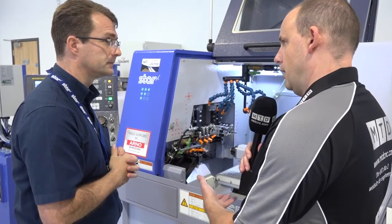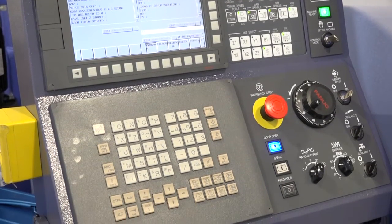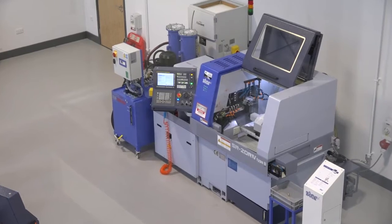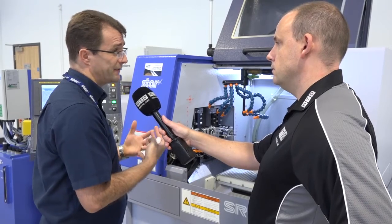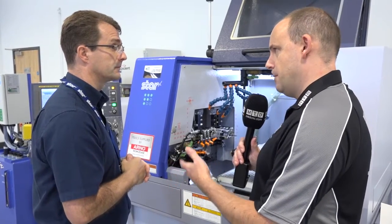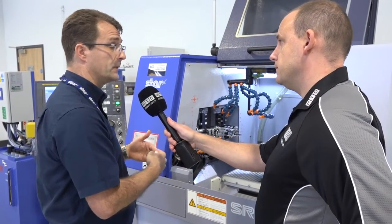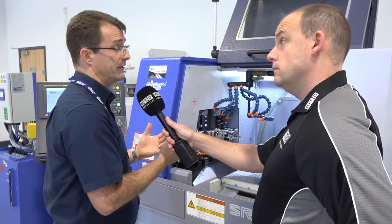Production is predominantly what a sliding head lathe is about. There is a feature within the control that Star has which can improve cycle times even further — can you tell us about that? That function is called Star Motion Control. What it basically does is reformat the program and change the acceleration and deceleration used within that program to reduce idle time even further — you can shave seconds off cycles. So if I programmed the machine to make a part in 30 seconds, I could use that software to get even more time out of the process? Yeah, you start with the standard program, run it through the Star Motion Control software, it reformats it, and you can get around a 5% saving on the cycle time.